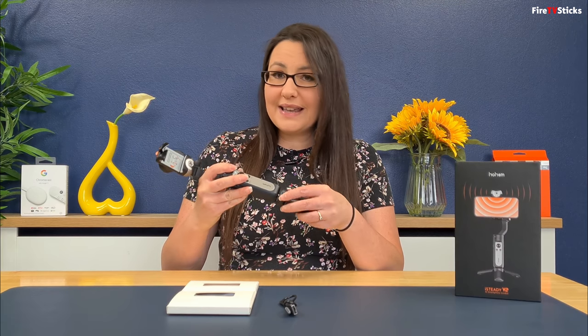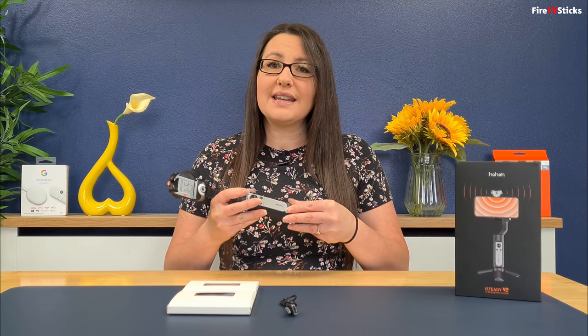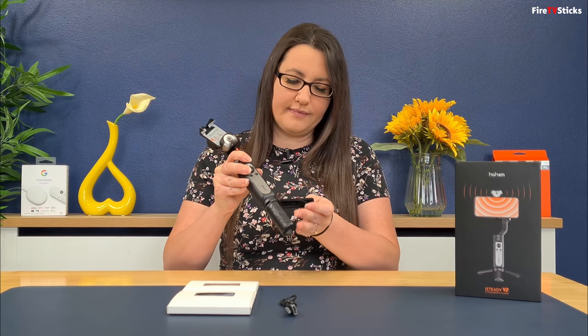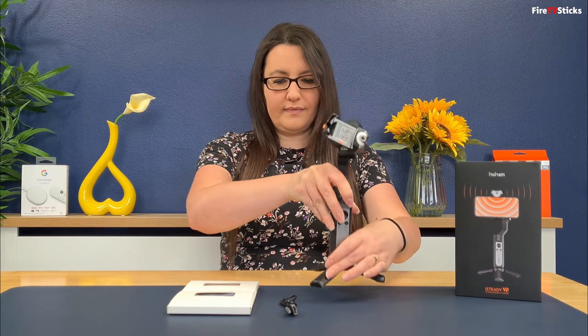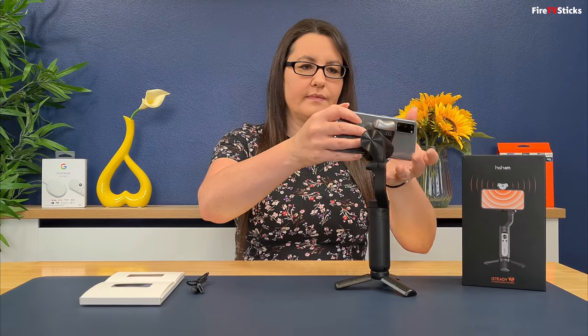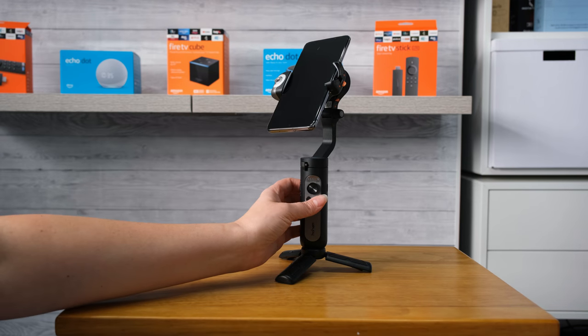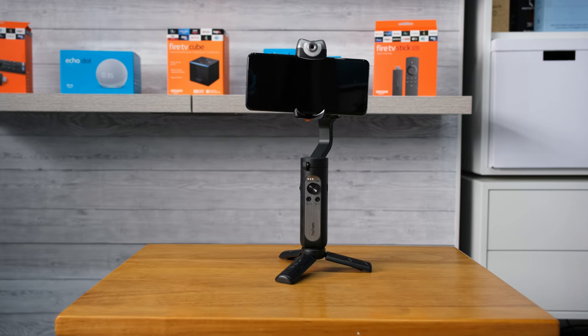Attaching the mini tripod is easy and handy if you're recording and working on your own. Using the iSteady V2 is very easy — just insert your phone, press the power on button and it will jump into life.